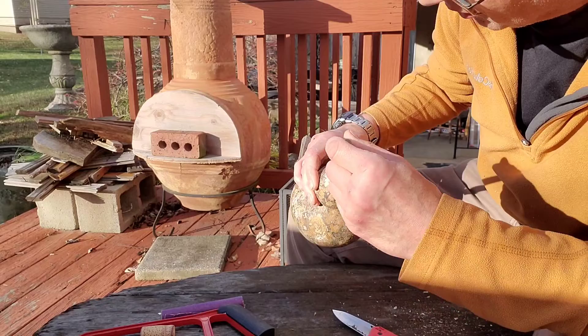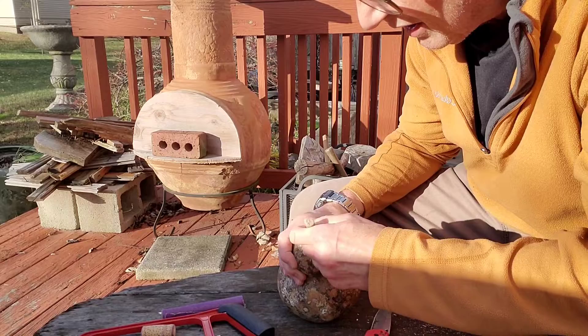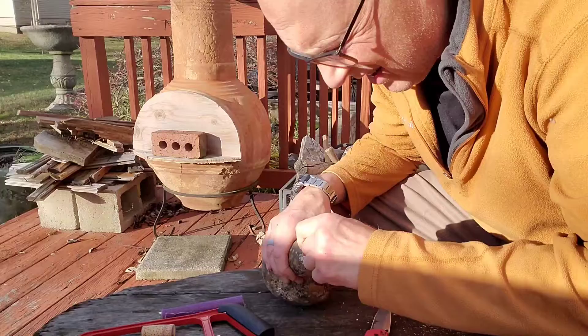I can't show it to you, but if you were able to see in there, you'd see that there's all kinds of stuff sticking to the inside of the shell — seeds in here and all kinds of stuff. We're going to save those seeds.